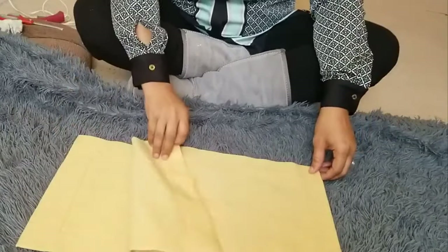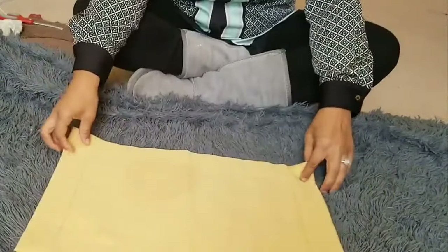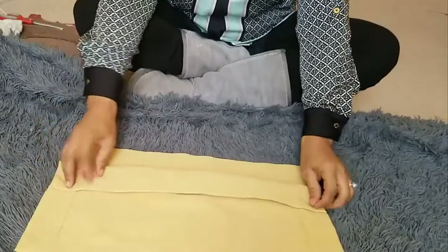Real easy, no sew. All you need is your two place mats and a hot glue gun. Turn them face forward — this is the part that you're going to want to show, and this is the part that you want to glue.